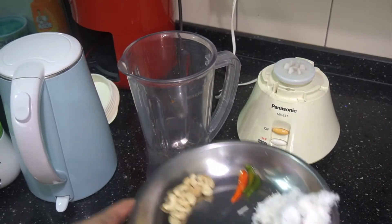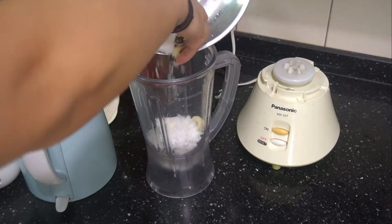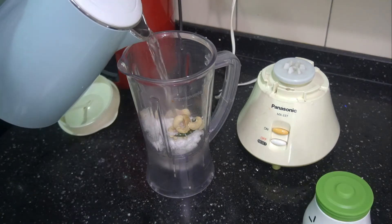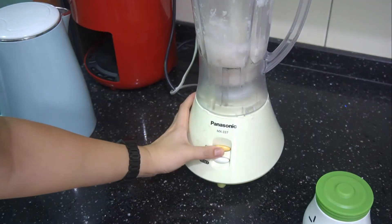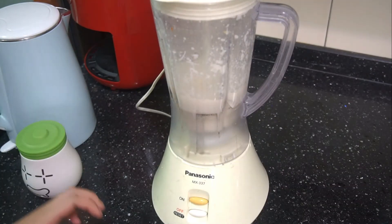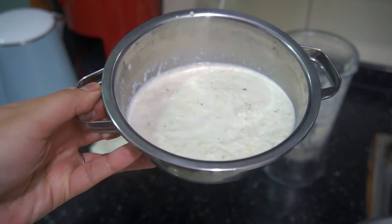Now we want to blend. Put all the things into the blender. Add salt to taste and put in hot water. I'm using boiling hot water because the things were all frozen. The water is half full so it's not too thick and not too watery.